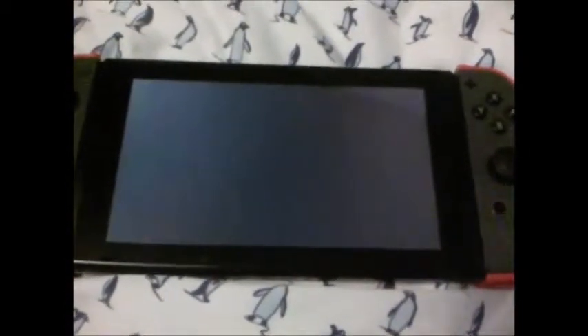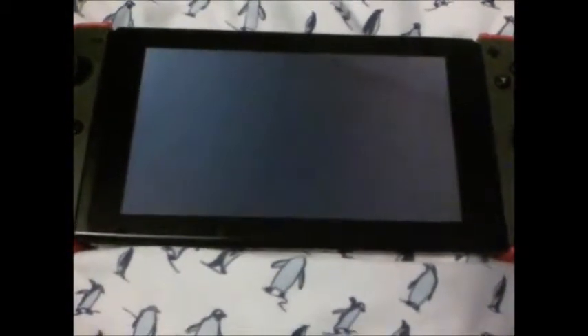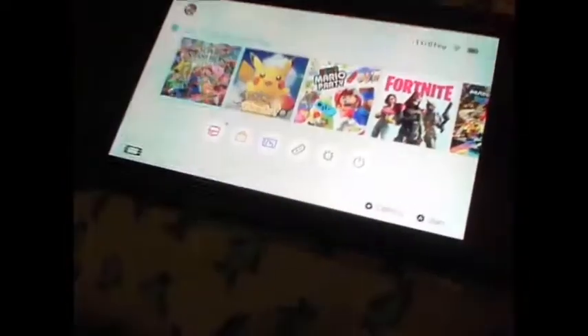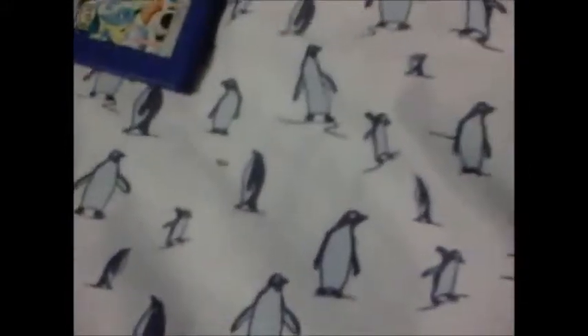It's blowing up. So there it is — Smash Bros. loaded up. So now I guess we could try the other cartridges. Let's just take out Smash from the cartridge slot and now let's try some other games.